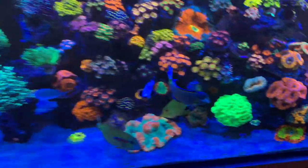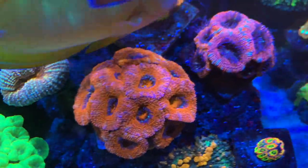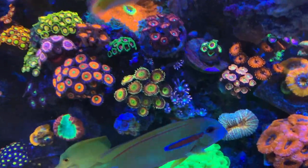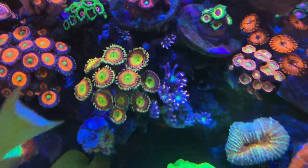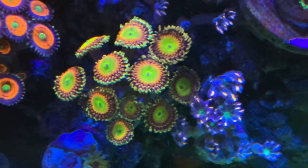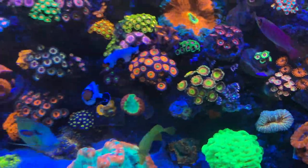Believe it or not, A-cans love flow. Many times I have high flow going on here and they take it, but these guys are not fans of the flow. I want to show you one of my favorite zoas — it's completely random, I know. But these zoas have taken off and they're doing so well. I've tried them so many times and never had much success. It's the Rainbow Trolls — look at those guys. I have another colony in the office tank that's doing fantastic. Come on, Gomez — Gomez and Morticia trying to say hi to everybody.